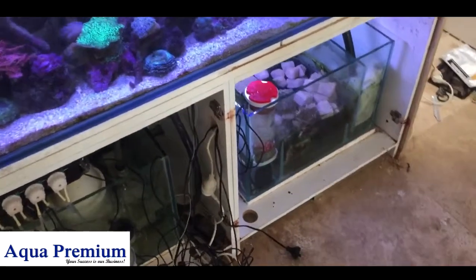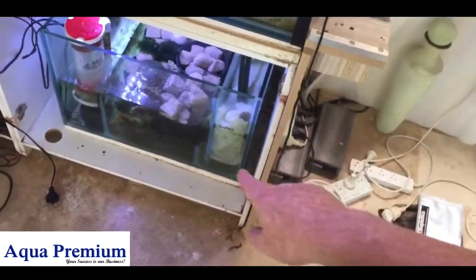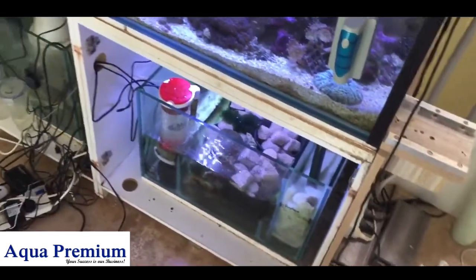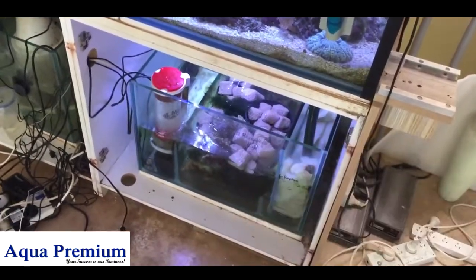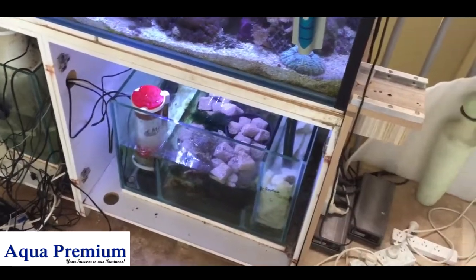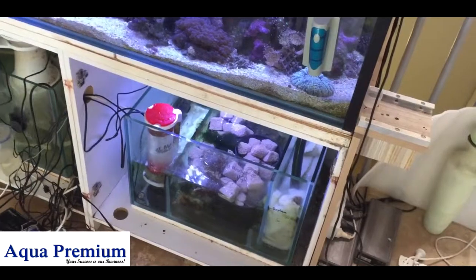We've just done what we call a filter spring clean on this tank. We cleaned out the wheel, then we cleaned out the pre-filter and put some poly filter in the bottom of the pre-filter, because we don't want any gases to be released from what we've just done. We took out the plenum and put some Marine Pure baskets, then returned a bit of live rock with keto on the top.